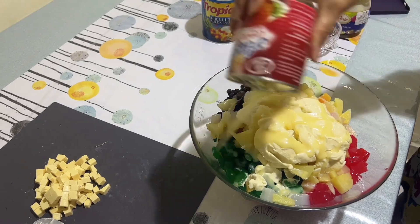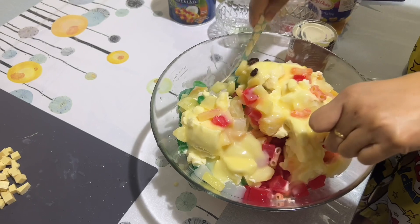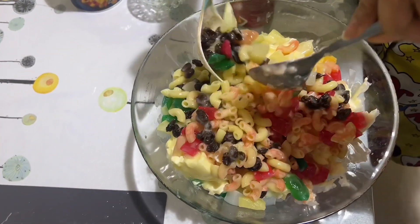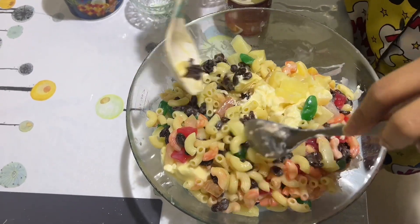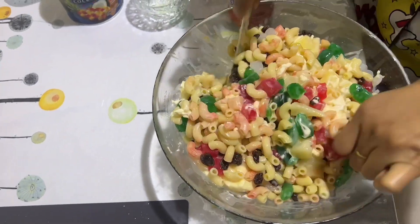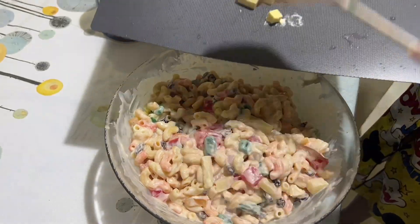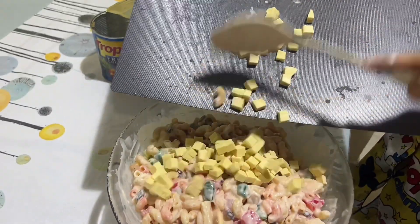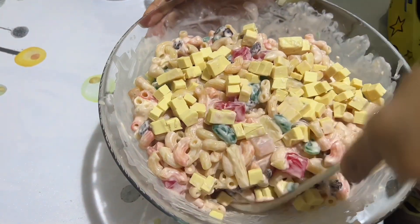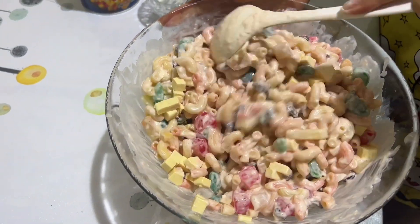Now open and mix it all very well. See the color! After mixing everything, last but not the least, our cheddar cheese — let's cut it into small cubes and mix it in very well.